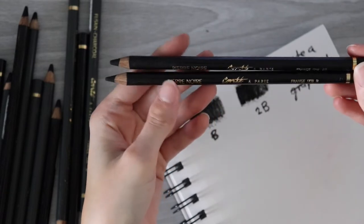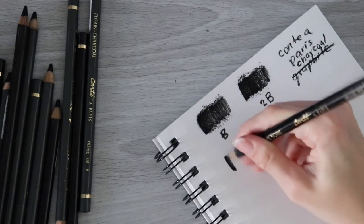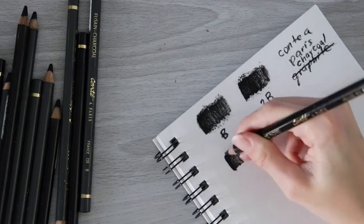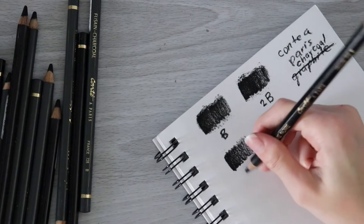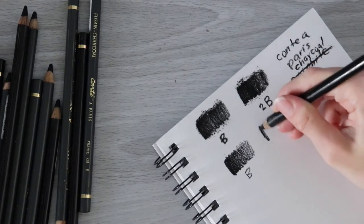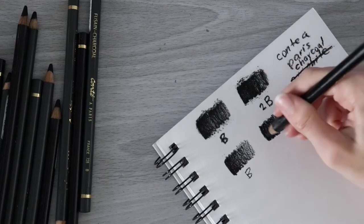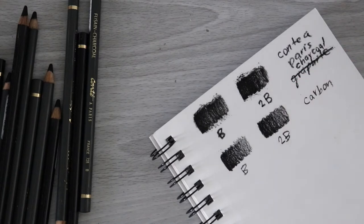Now let's go ahead and give the Pierre Noir a try. I'm going to start with B again. I think that's a carbon pencil — this feels like a carbon pencil. You can hear it goes on a lot smoother. There's not really any dust compared to the charcoal. So that's the B, and then this is the 2B. It feels kind of sticky the same way that carbon pencils usually do. And you still get that dark value.